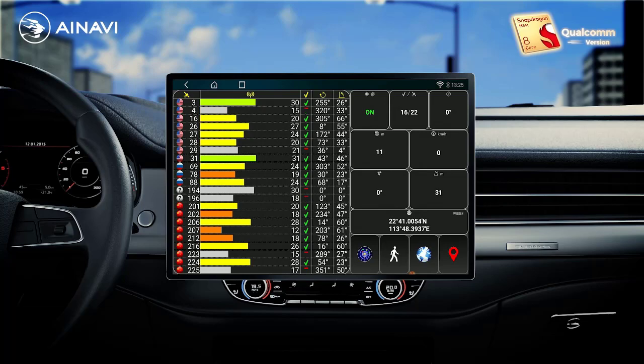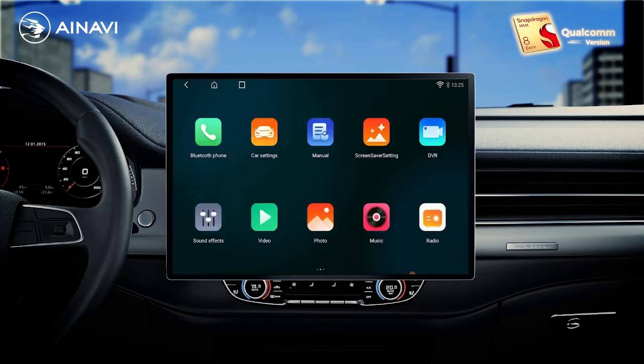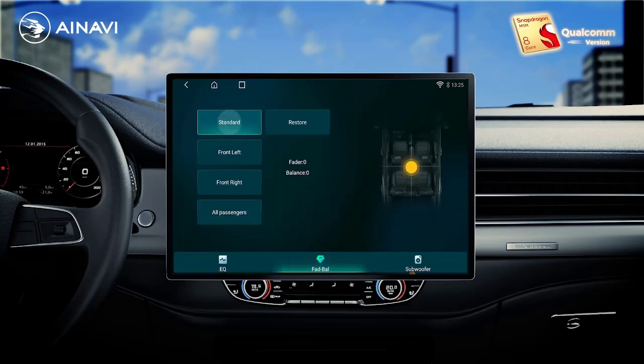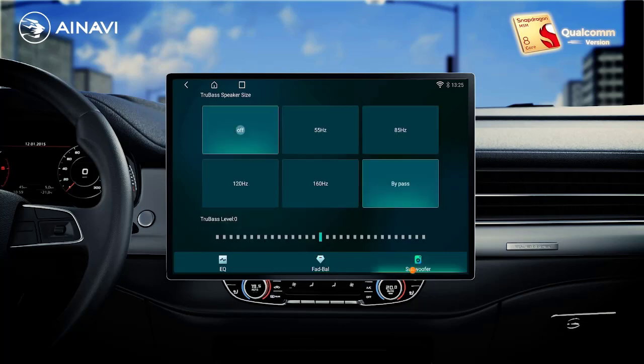Digital media format: MP3. OSD language: Chinese simplified. Origin: mainland China. For vehicle brands slash model: Fiat. Fiat model: Ducato. Ducato year: 2008.